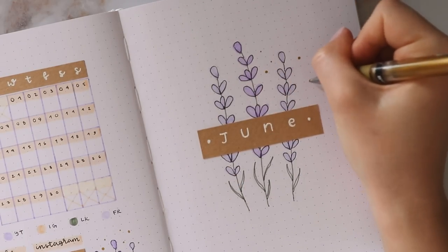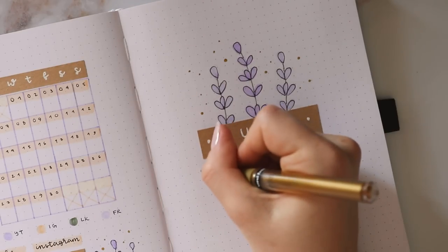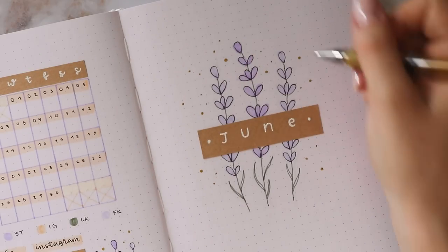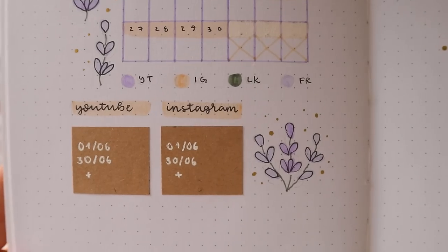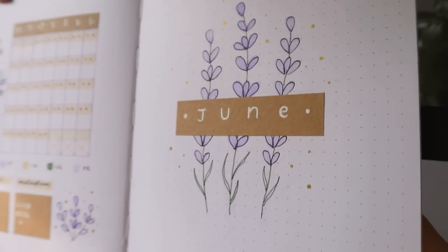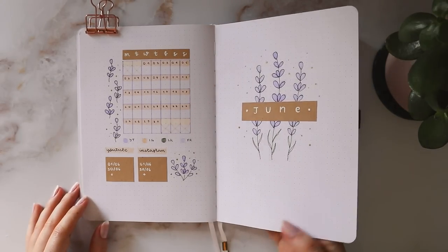Lastly, I'm again using the gold gel pen to draw a bunch of dots — they always look like pollen or little dust particles to me, and I just love using them to fill in empty spaces. So that's it for my cover page. I'm really glad I switched things up this time; it just makes me more excited to use my bullet journal when I include new spreads, and I love the way the gold shimmers in the light. Let's go ahead and move on to the next page.